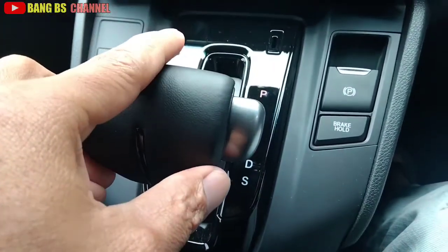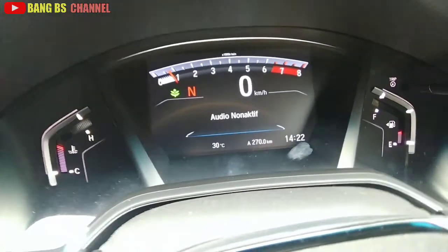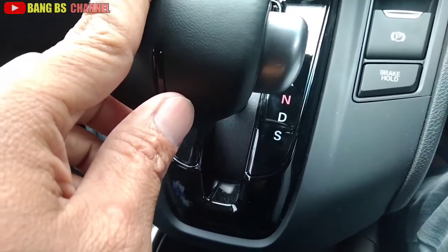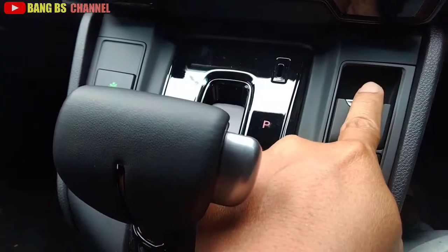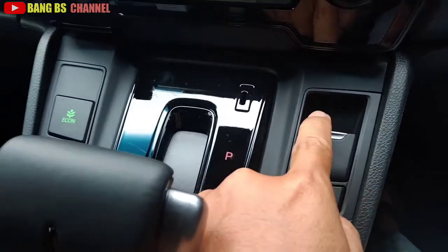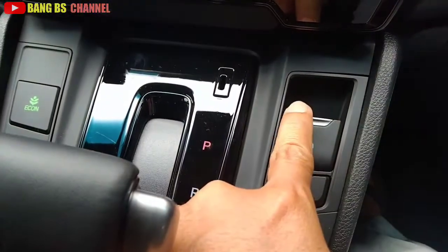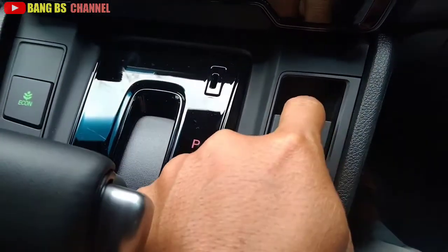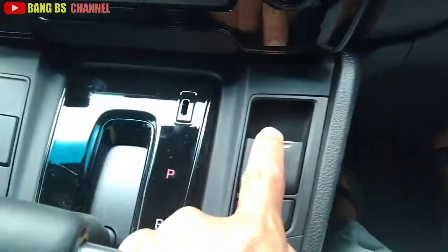Lalu ada di N, N itu netral, untuk berhenti sebentar. Roda tidak terkunci, jadi sebaiknya ditekan rem tangan kalau ragu. Rem tangan elektrik - untuk mengaktifkannya tekan sekali. Kalau mau melepasnya harus tekan pedal rem dulu, baru dia lepas.